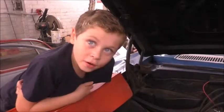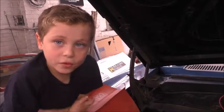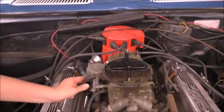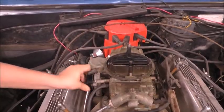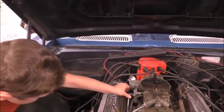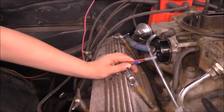When you put it on, make sure the hook and rod are put together right. If the butterfly opens and closes, that's how you know it's on right. We ran a power and ground wire to the choke.